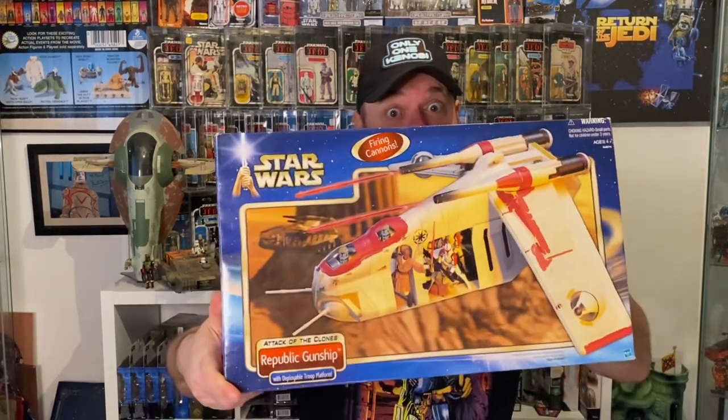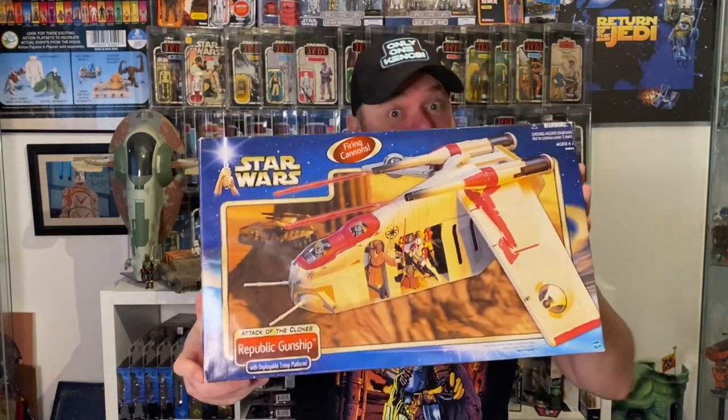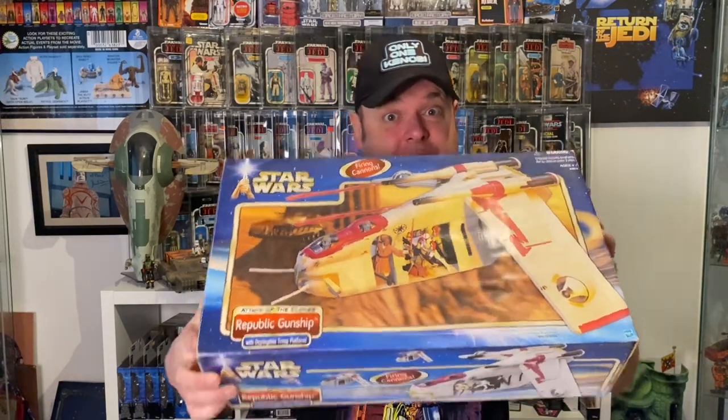Hi Star Wars fans and welcome to the channel. On today's video it's going to be a vehicle review — look at this thing! Awesome. I had this a long time ago, now it's back in my collection. I can't wait to get it out of the box, and of course it won't be the same without some extra figures — look at these two cool ones. If you're new to the channel, make sure you hit that subscribe and enjoy the video.